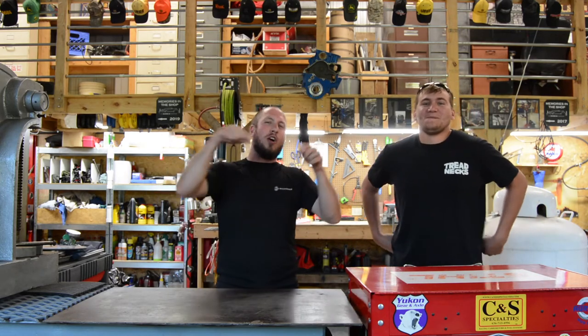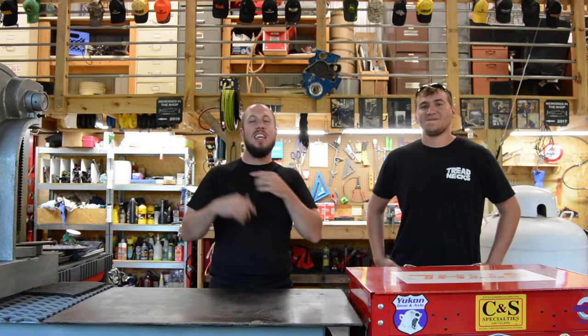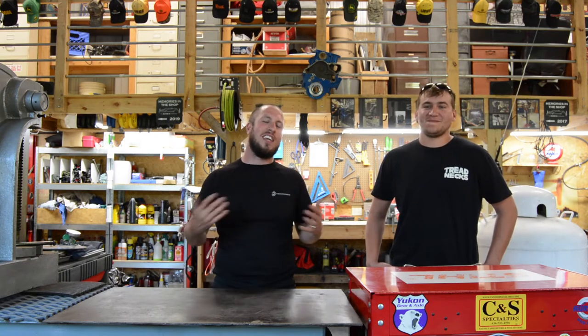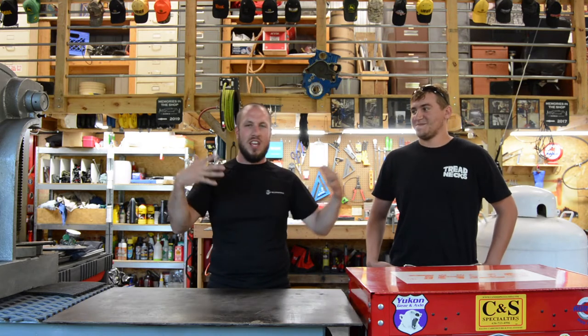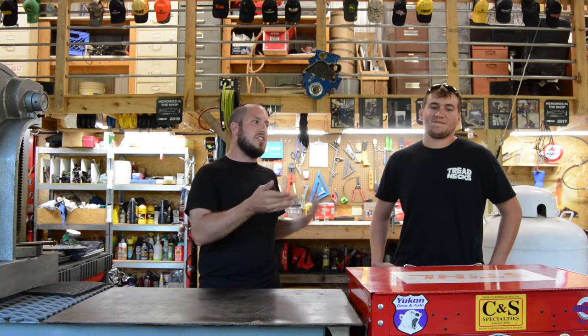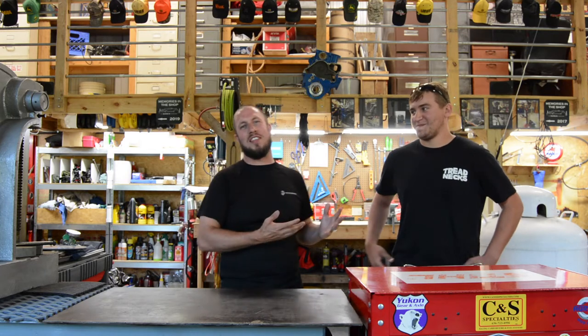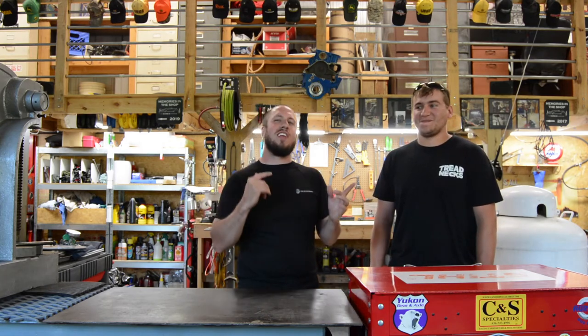Before we go over and talk about the crane, Dylan just reminded me that he did talk me into saving it. Originally when I moved in and there was nothing in the shop, I kind of wanted to get rid of it because it really didn't make sense. I was thinking about relocating it, but I ended up keeping it in its current spot and I'm glad I did. I'm glad Dylan talked me into that. Let's go over and talk about the crane now.